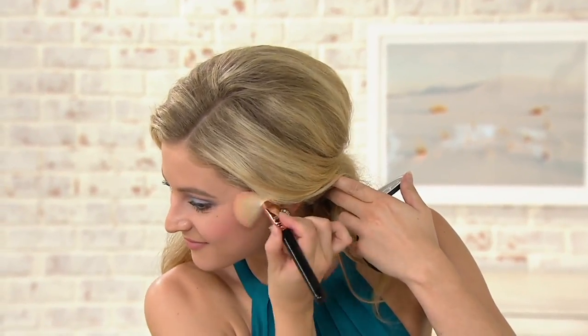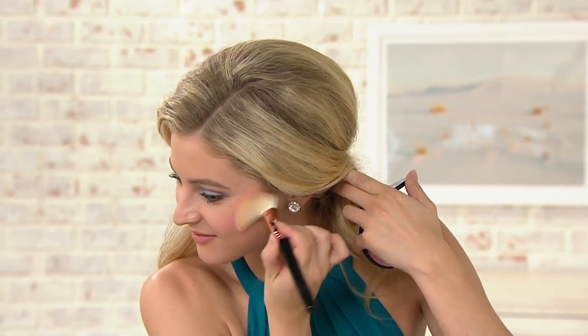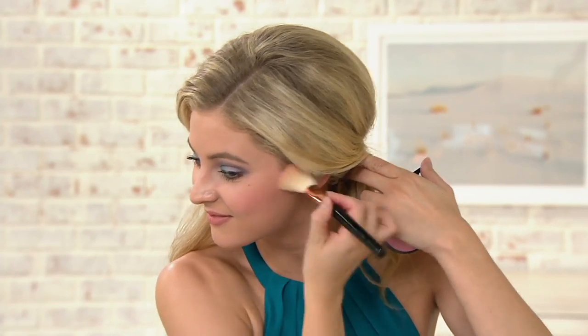Absolutely, because remember, beauties, when you put on your foundation what you're doing is making your face all one color. So now we want to bring that natural-looking flush back into that cheek area. Look how lifted her cheekbones look — and it just gives you a very youthful glow. All right, so that's Nymphia.